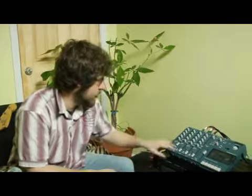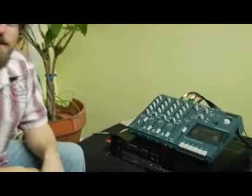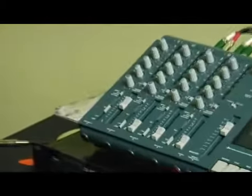All right, so we have that track now, so we're going to move over to track two, and we're going to put just a little bass line on top of that rhythm guitar track that we did there.